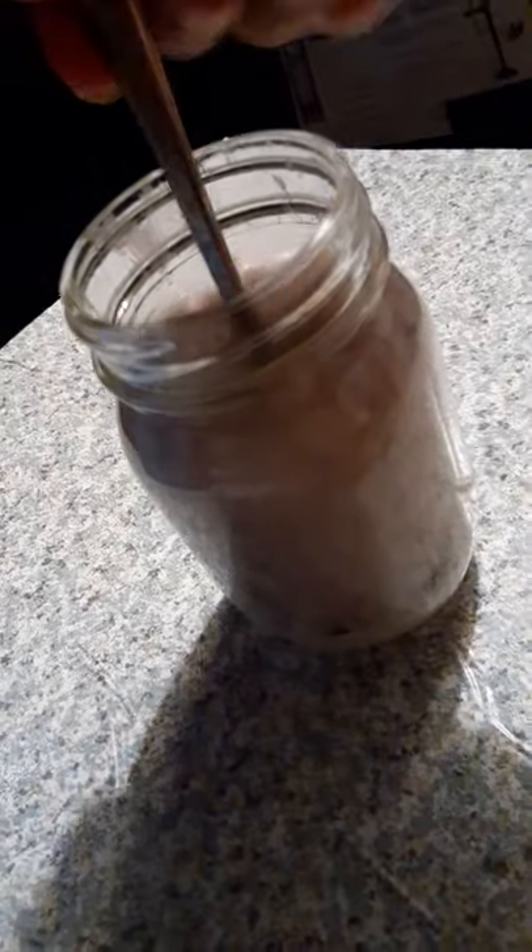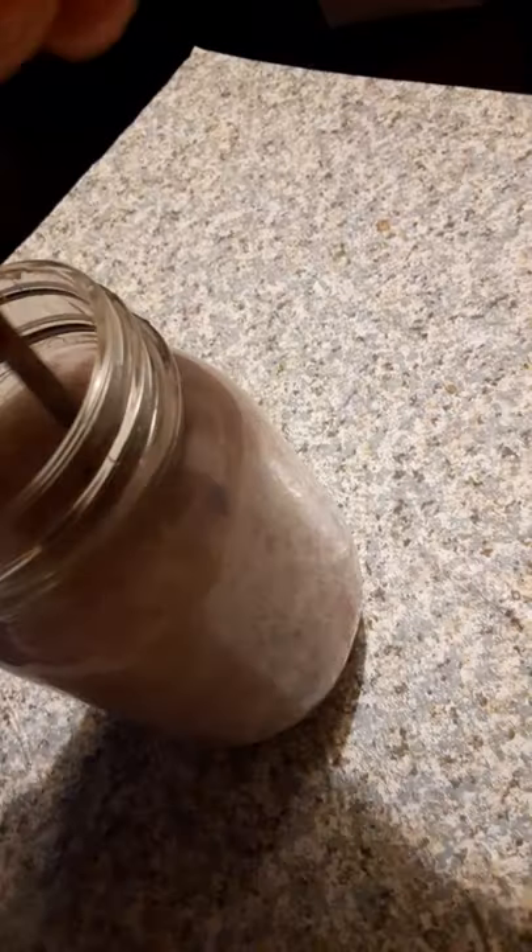Let me show you a side view of this. I have the fork at the top — let me try to focus this a little better. Where the lighting is better — so that's the fork; I'm running it up against the wall and pushing it down with no problem.